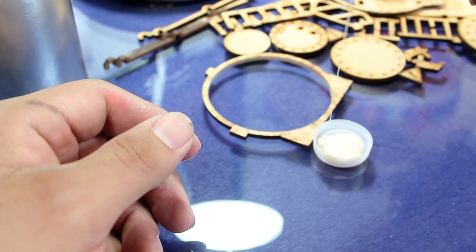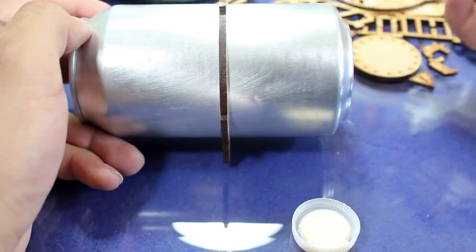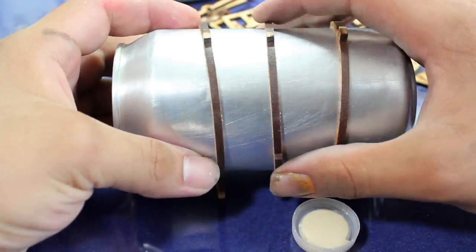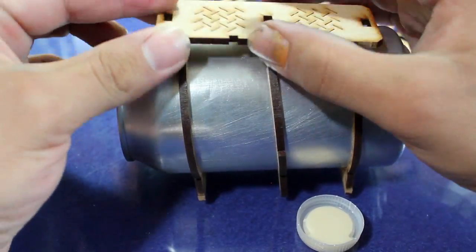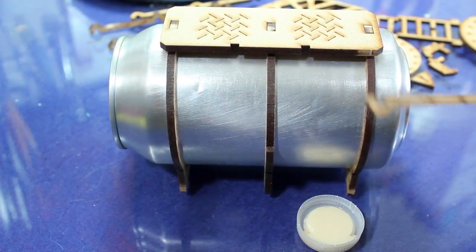I prepared some wood glue, which is what I'll be using to put this kit together, and I used an old brush to apply it. I then began dry fitting the components together and used the top standing platform of the piece to hold the three rings in place while I glued on the connecting pieces.